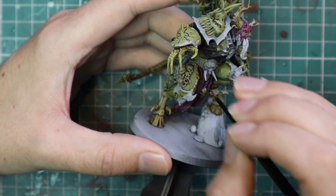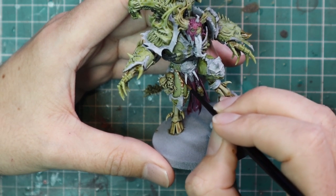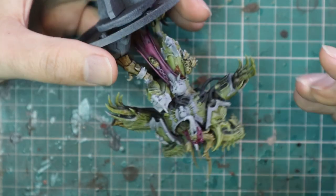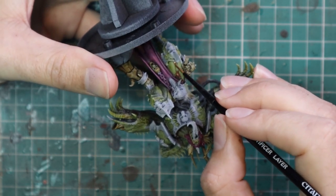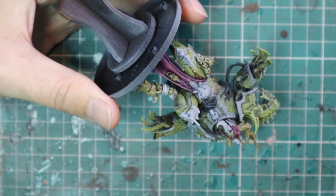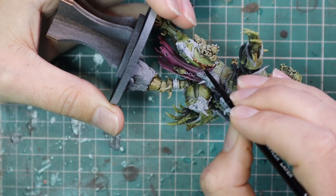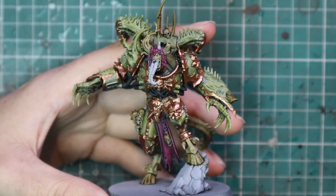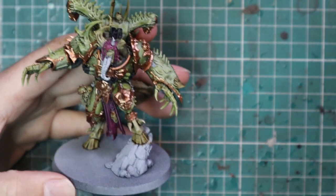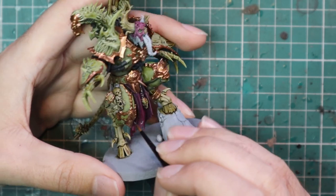Now it's time for the Balthasar Gold stage — base coating all of the trim. This took about half an hour, maybe even a little bit longer, because you've got to be careful and there is so much trim, so do take your time. I know it's not the most fun part of painting a miniature, but the result really does make it worth it. I know a lot of people complain about trim and I absolutely understand — it can slow down the painting process immensely — but when you get it all done it absolutely changes the look of a miniature.